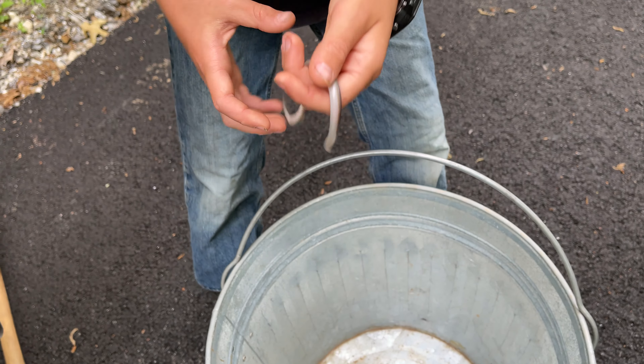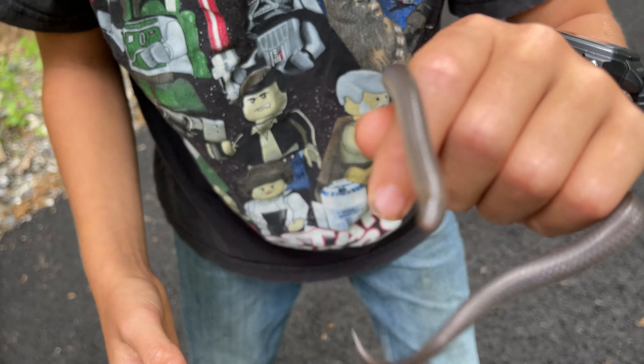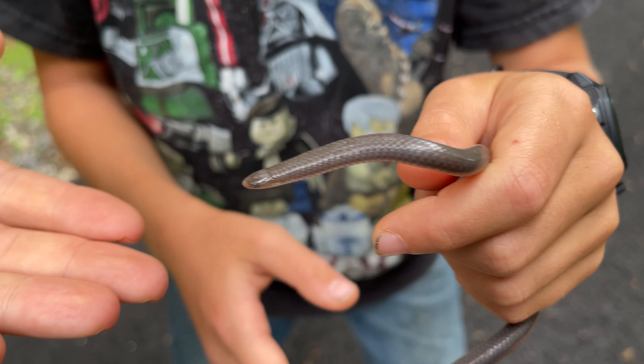There you go. Hold him up. Don't let him go — he's gonna try and climb through your fingers and stuff. It's okay, it won't hurt you. Look at him — he's smiling. Smiling for the camera!